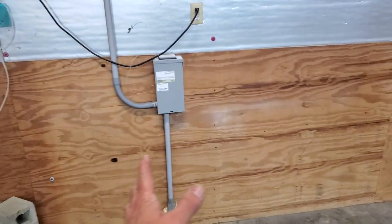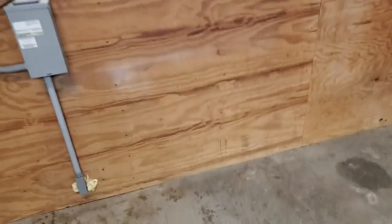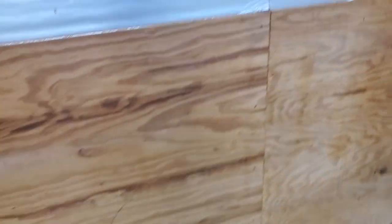Basically the wood furnace is going to go here — I'll show you when I get there. And then I'll put a duct, a ducting that blows all the way down. It's going to blow over this way.